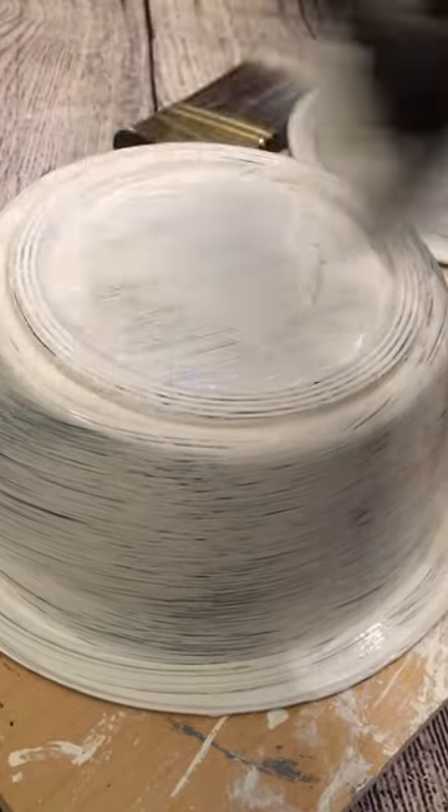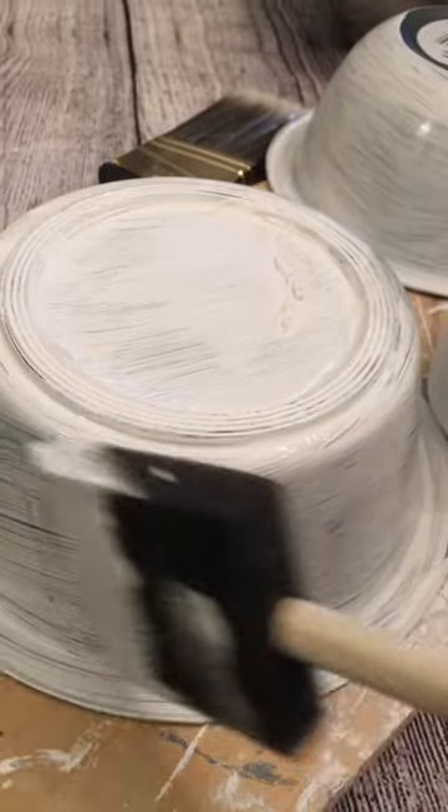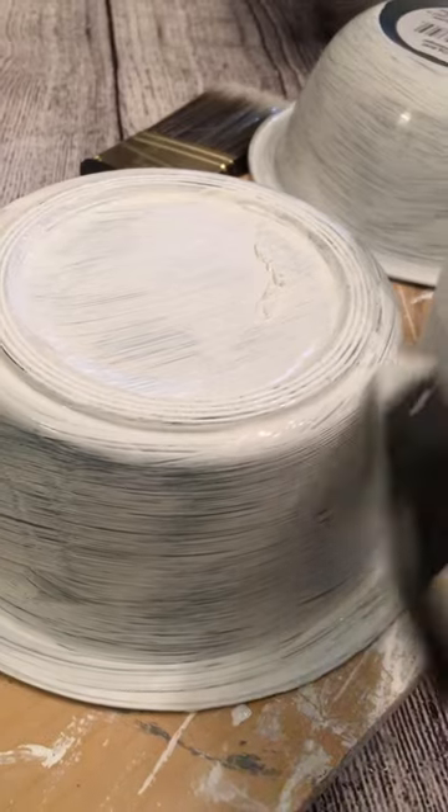The first thing I'm going to do is paint everything white. I probably didn't have to paint the bottom, but I'm going to go ahead and just paint everything.